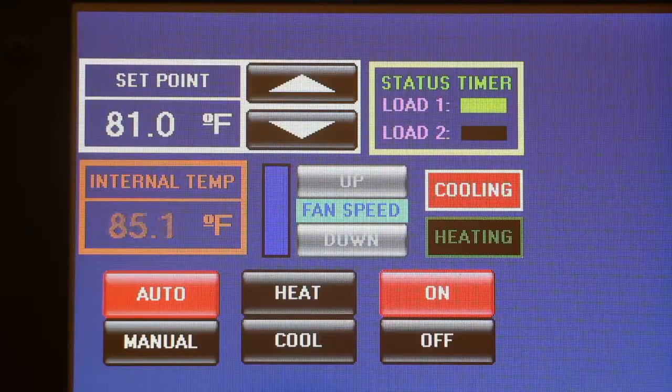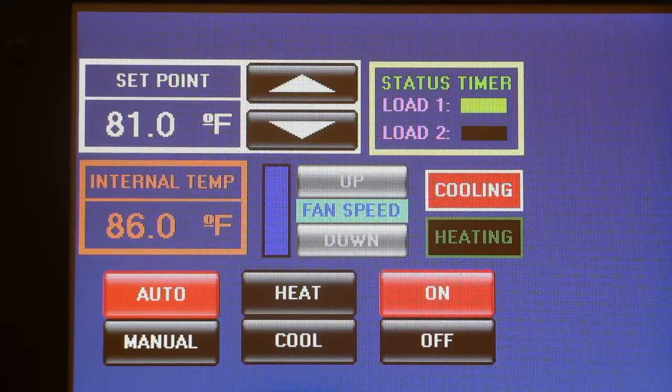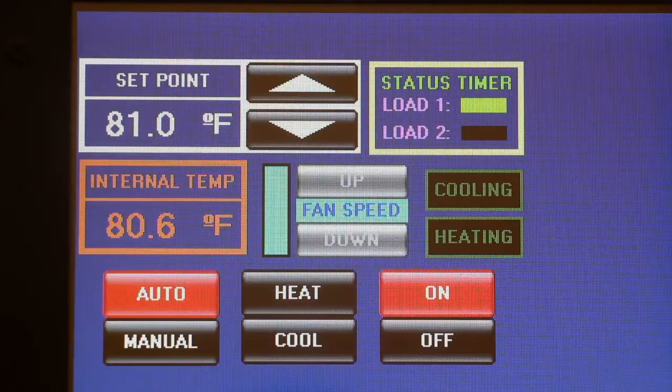If you have 2 or more displays connected, you can perform these operations from any of them. In addition to controlling the HVAC, this system can also perform timing functions for other loads, such as interior lights, system sleep mode, etc., as shown in the top right-hand corner of the screen.